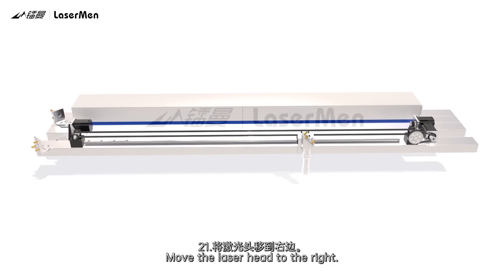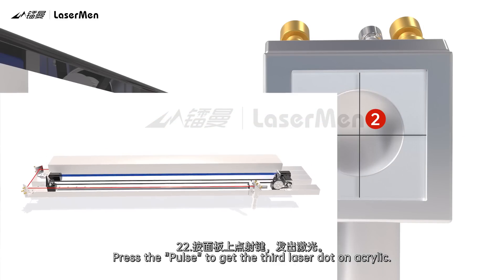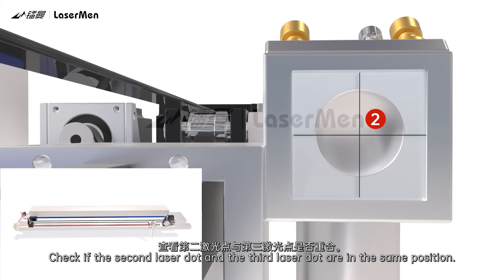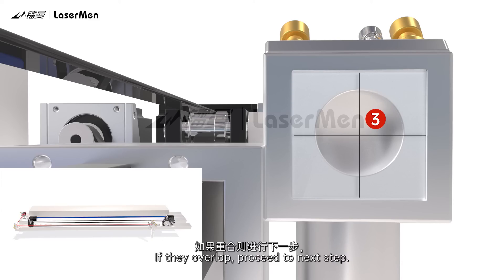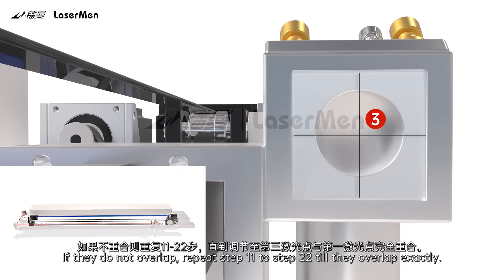Step 21: Move the laser head to the right. Step 22: Press Pulse to get the third laser dot on the acrylic. Check if the second laser dot and the third laser dot are in the same position. If they overlap, proceed to the next step. If they do not overlap, repeat Steps 11 to 22 until they overlap exactly.